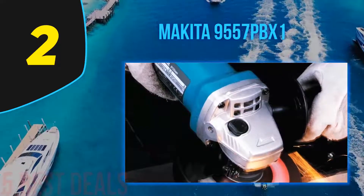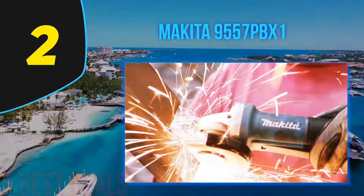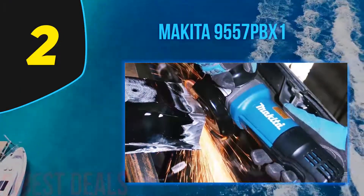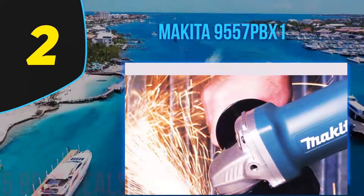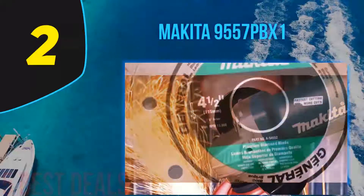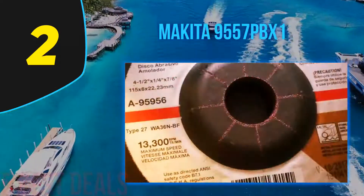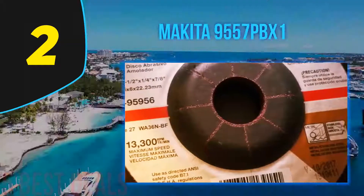The motor starts more smoothly thanks to the soft start feature. A good range of durability features is also available — the motor and bearings are designed with a labyrinth construction that offers protective features against dust and debris. Another solid ability is the zigzag varnish, which offers the same level of dust protection for the armature. With a weight of only 4.5 pounds, this is an easy-to-handle unit. The paddle switch is large enough for comfortable operation, and the tool can work continuously when you activate its lock-on feature.